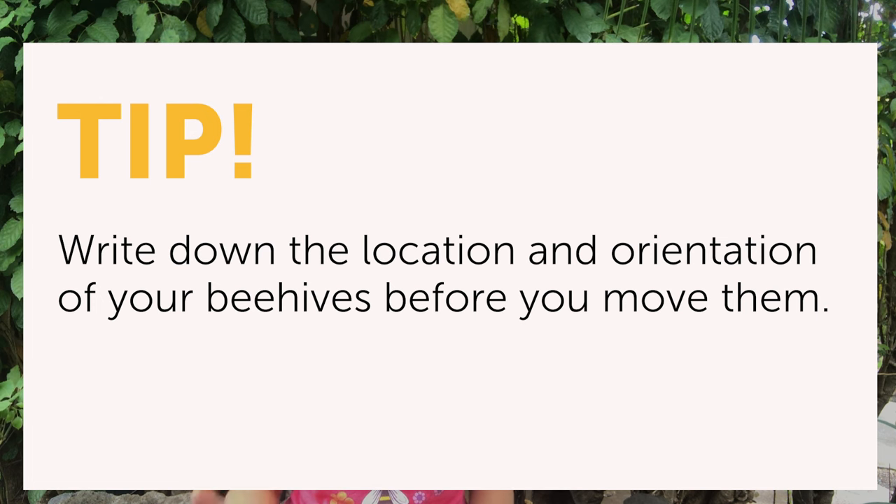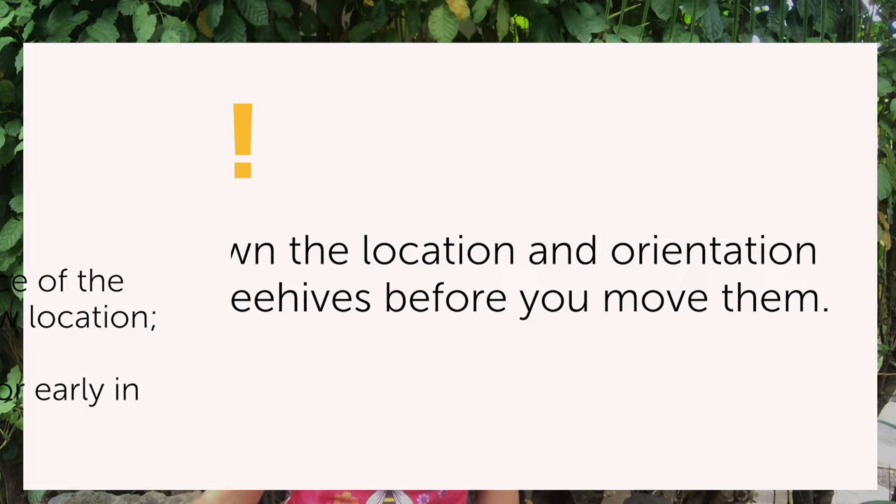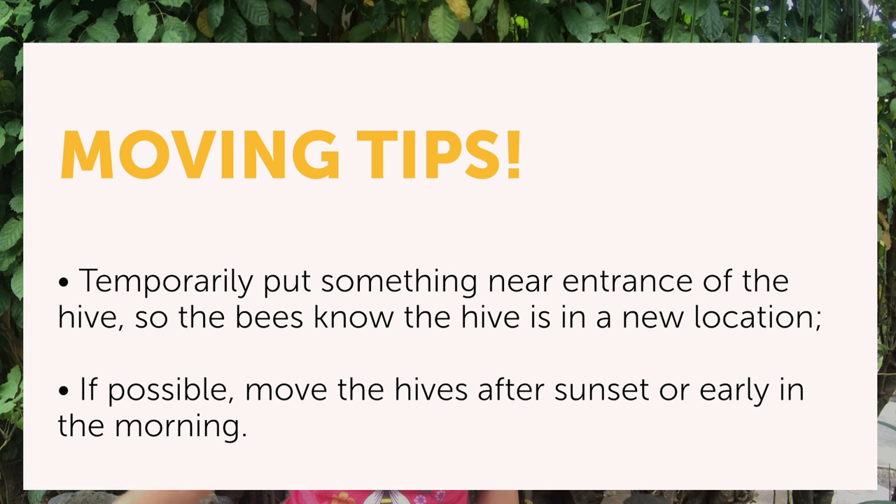Two tips: First, make sure you write down the way your beehives were before you move them — just a simple diagram of what hive is where and what direction the entrance is facing. The bees will appreciate it. Second, when moving your bees, they always say you want to move them at least a mile away, but that is not true — you can move them less than a mile. You just need to make sure they know they've been moved: temporarily put something in front of the entrance like a branch so they have to get by it, then remove it before the storm comes. Moving them in the evening after sunset is best; second best is early in the morning around sunrise. To keep your bees safe, move them whenever you have to — it's better to lose some bees than to have your hive blown over or have something large fall on top of it.